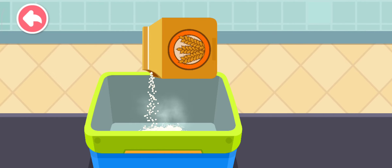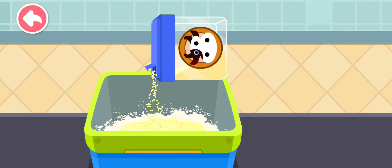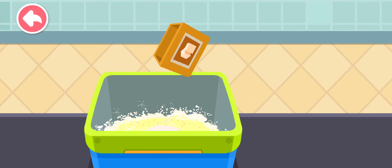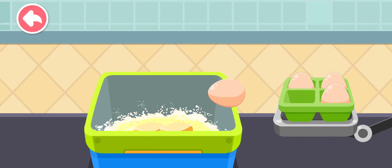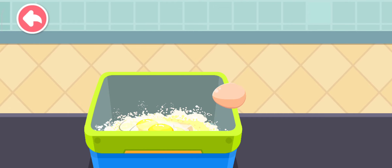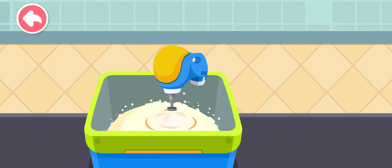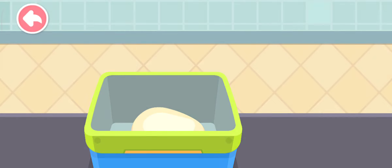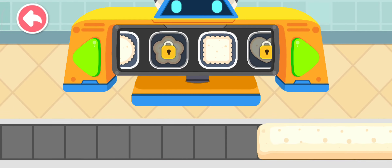Flour. Milk powder. Sugar. Butter. Egg. Stir everything to make a smooth mixture. Which shape is prettier for cookie making?